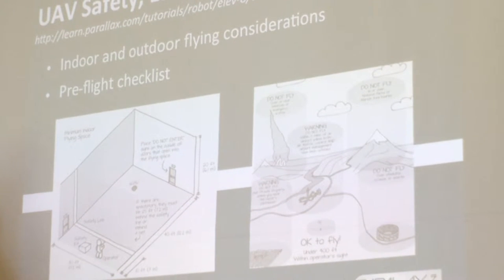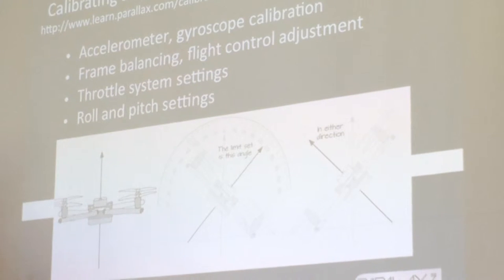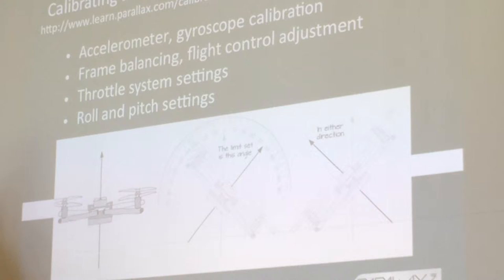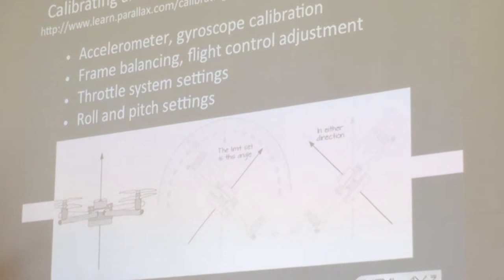So now you're looking at indoor flying. We then talk about calibrating, but we also frame it in terms of understanding the physics behind why you calibrate certain things. So understanding what PID systems are and control systems and how responsive they are. So calibrating the accelerometer, frame balancing, throttle system settings, roll and pitch — and then understanding what, when you make a change on this slider, what that actually does in flight.